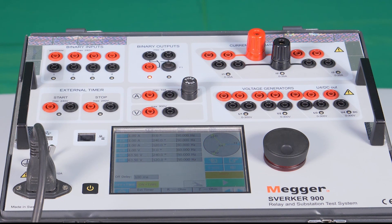The Agilent 34410A is connected to the LAN port, where the IP of the Agilent kit has to be entered in the Sverker 900 kit.